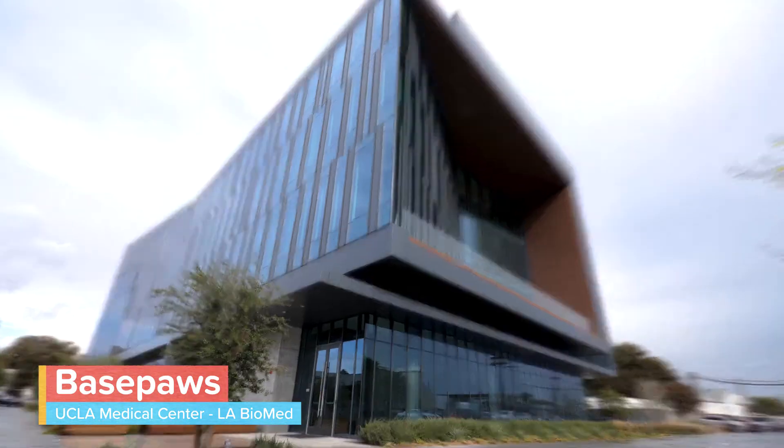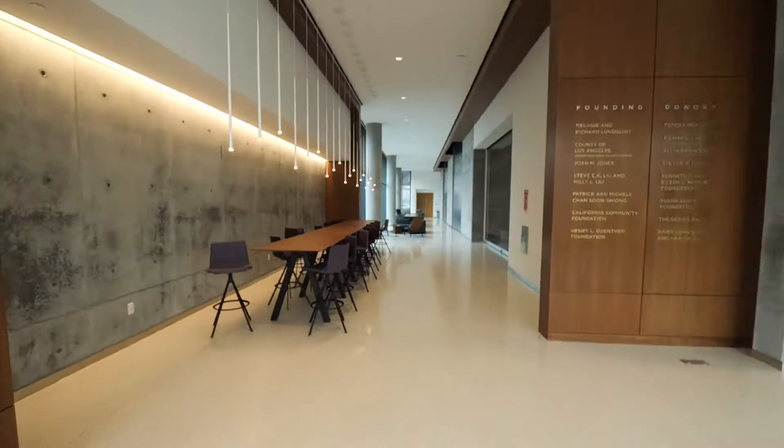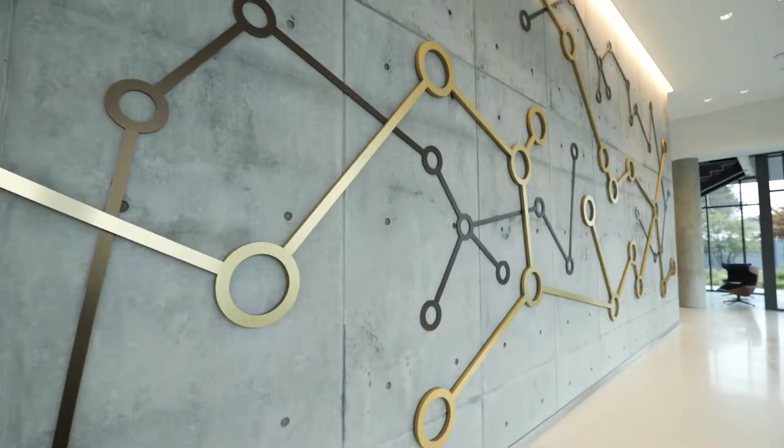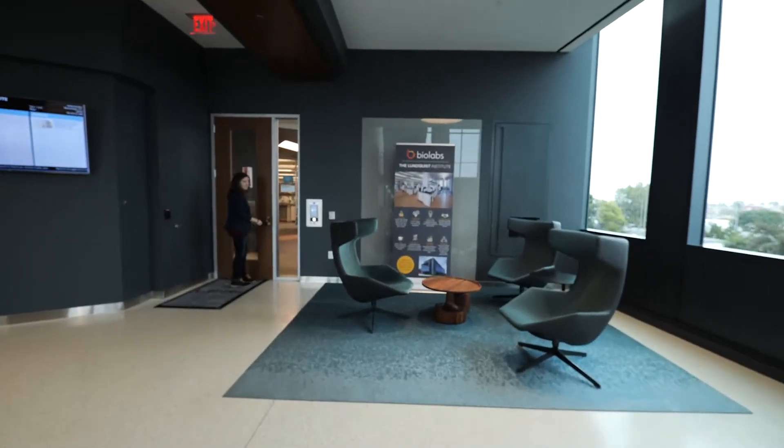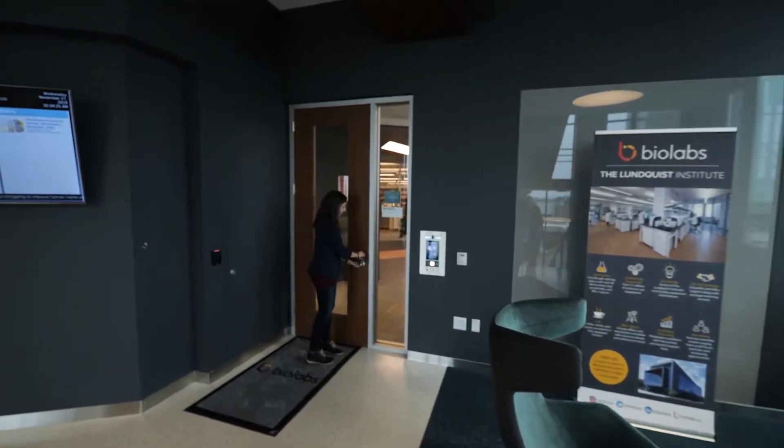Welcome to Base Paws Lab. Today we are going to show you how we create your cat's breed and health reports.